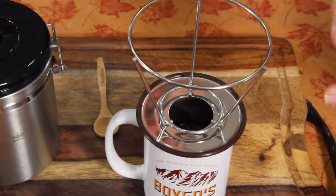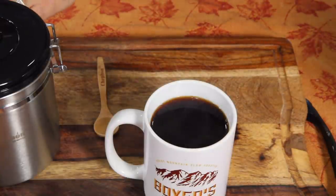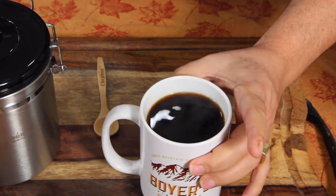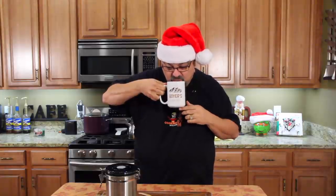I pulled the filter out and I'm going to pull this off. Ta-da. Wow, that does look like a dark, rich cup of coffee. I may have filled a little too high, but I have peppermint mocha creamer in there — I just added it — so it's going to be good, I'm sure.